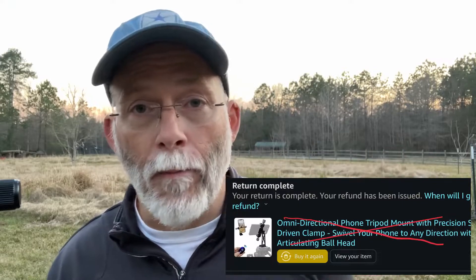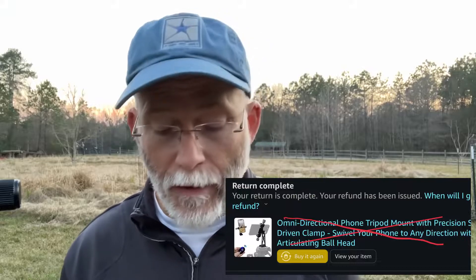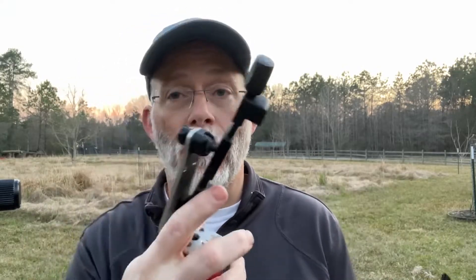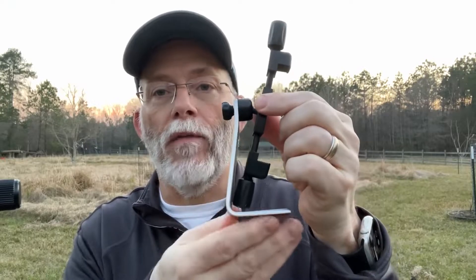I probably went through a dozen or more different types of metal phone adapters and I actually bought a couple of other ones recently. One immediately went back — it didn't stand up on its own without a tripod, so that got kicked out, plus it was a little on the heavy side. One of the things I like about the Mi Photo is that its base was wide enough so that when I put the cell phone on top of the mount, even if I didn't have the tripod connected, it would still stand up on its own. That was one of the criteria I wanted.